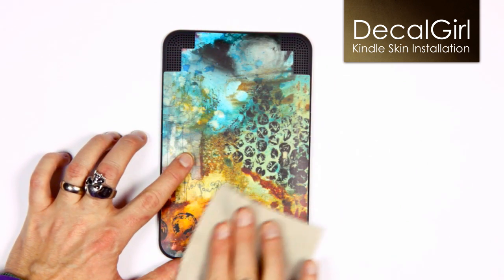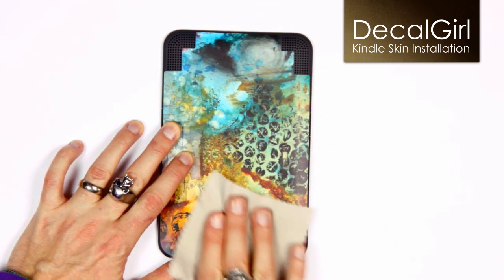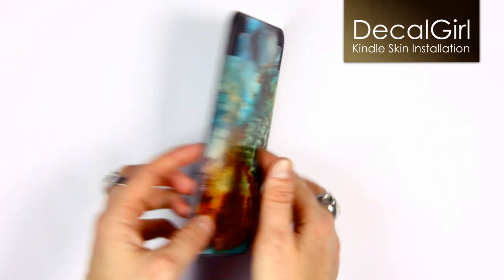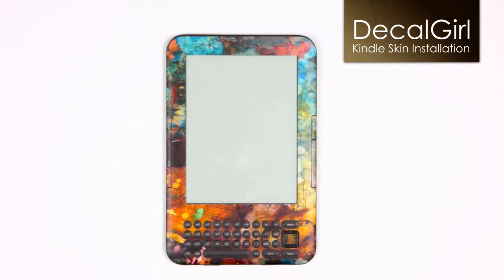Working from the center out, use the cloth to apply firm, even pressure and bond the skin to the back of your Kindle. All finished. Your Kindle now has a custom look and is protected from minor scratches and abuse at the same time. Thanks for checking out our video. We hope this helps make your Kindle skin installation quick and easy.